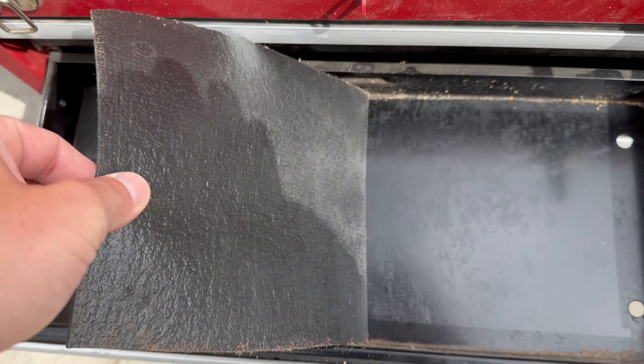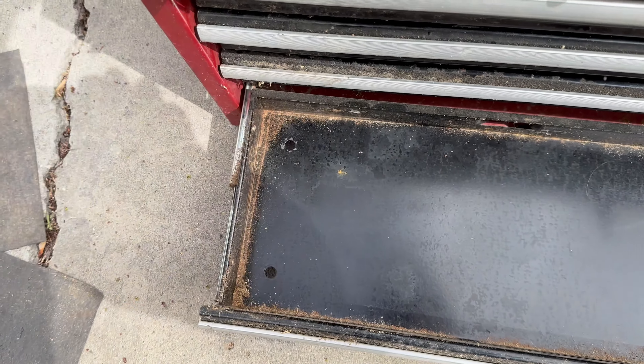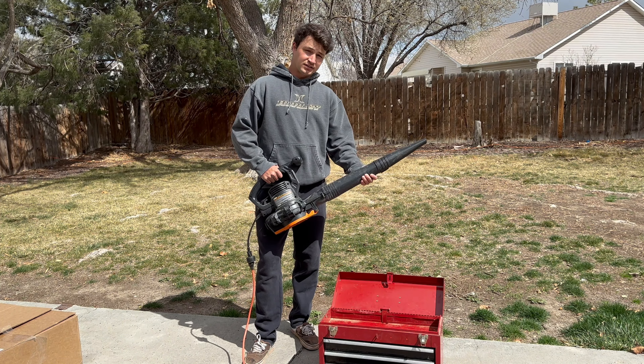If you guys know the movie The Other Guys, that was a funny joke. That's what I call comedy. I named this thing Charlie Sheen because all it does is blow.